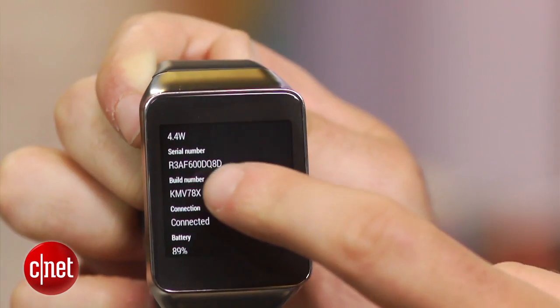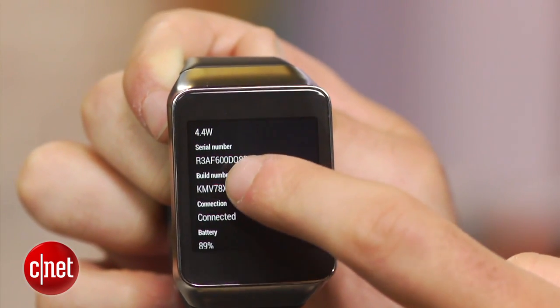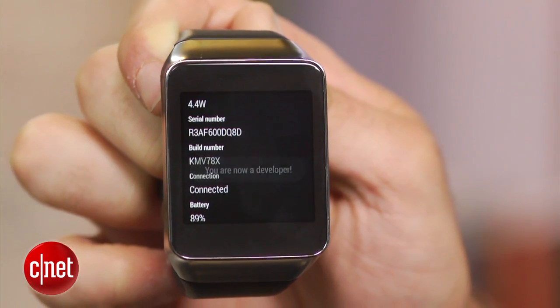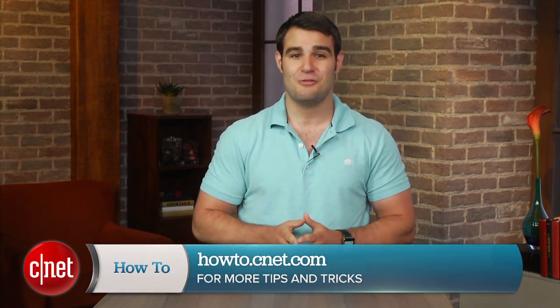For those of you advanced users, just like on your smartphone, developer options can be enabled on Android Wear by tapping build number seven times. For more how-tos like this one, be sure to check out howto.cnet.com. You can also reach out to me on Twitter with any questions or comments. I'm Dan Graziano for CNET. Thanks for watching.